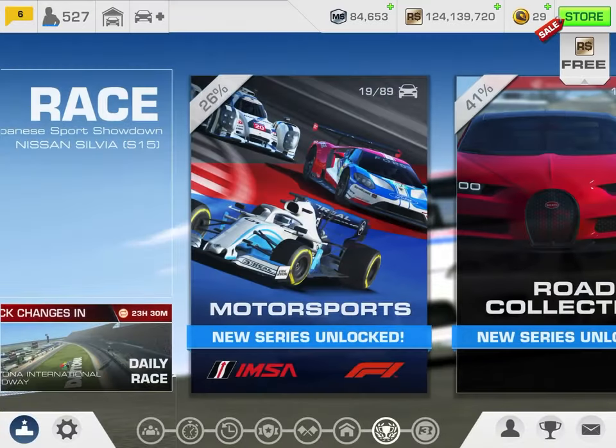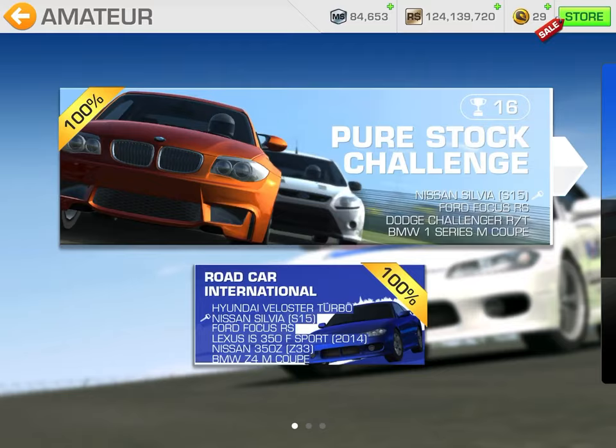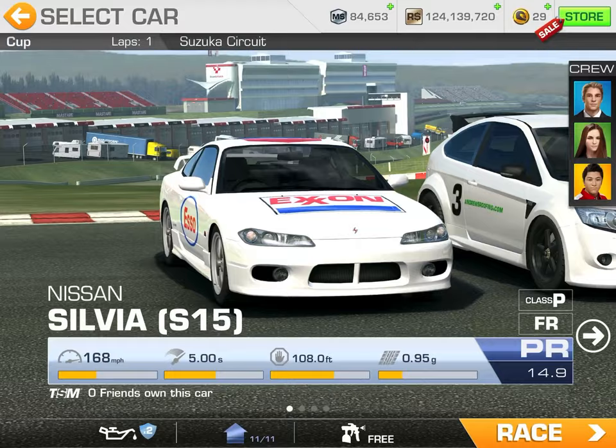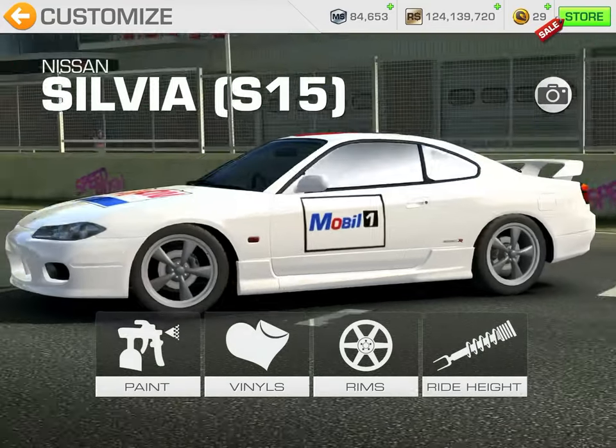To show you where it is, you go here to Pro — actually Amateur is right there in the Pure Stock Challenge. It's the first car you get right there. All right, let's go ahead and jump into it.